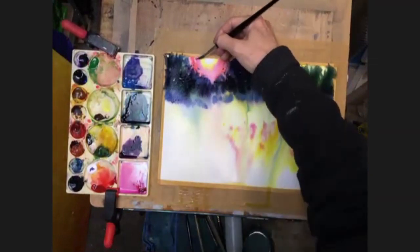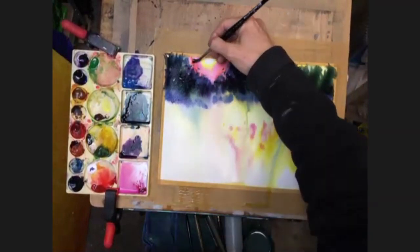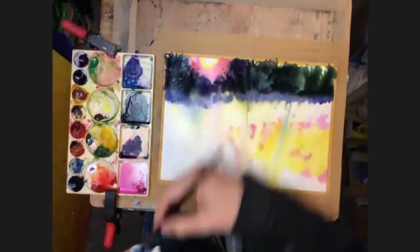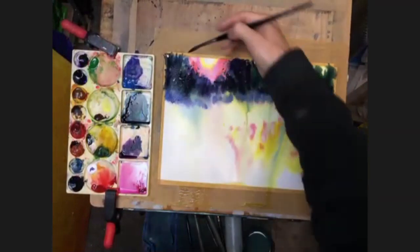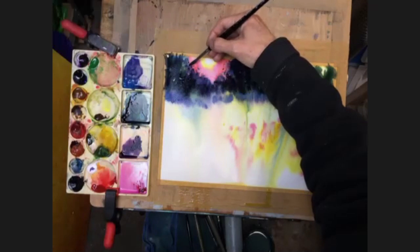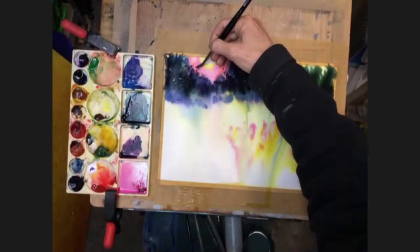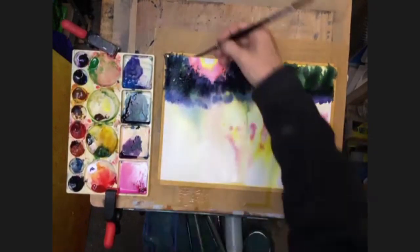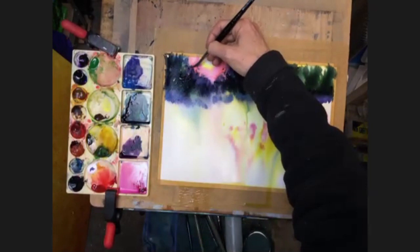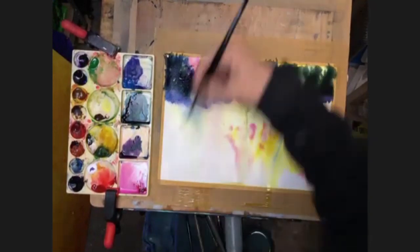Obviously always the risk with doing this is that you're going to agitate all the paint that's already there. But sometimes the risk is worth it - sometimes it works, sometimes it doesn't. I just want to lose a little bit of that red, there is a bit too heavy. Run that back into those existing colors, just soften it off a little bit - that's a bit better. Just soften all that off. So I'm not really adding anything here, hopefully it will give you time to catch up.